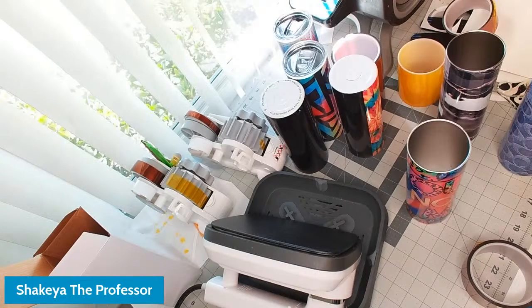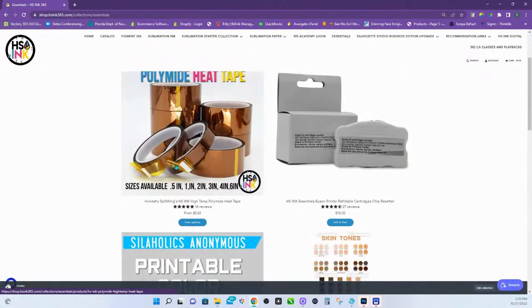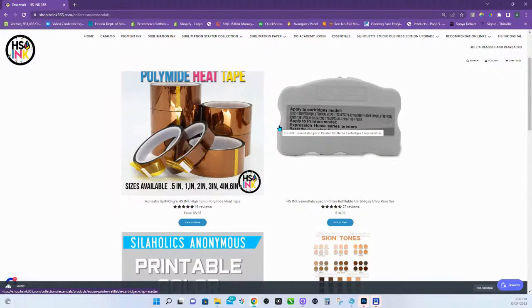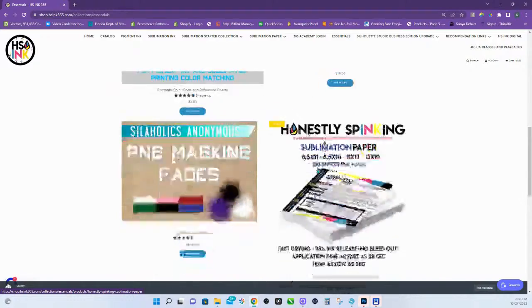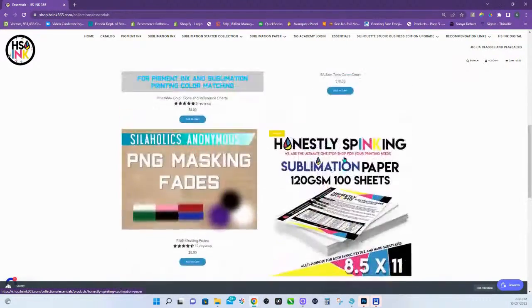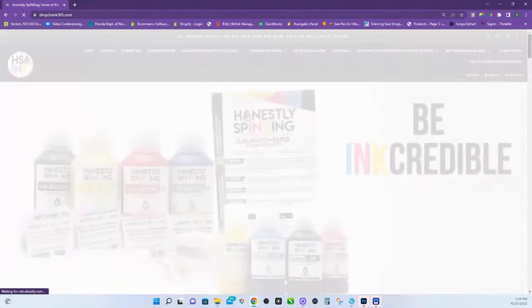If there are no additional questions, don't forget to visit our website at shop.hs8365.com — that's where you'll find the heat tape, under Essentials. If you have a Workforce 7710 or 7720 or older models, you can put your chip resetter there. The color chart is right there — there's the original one, the one for skin tones, fade bars, and more. It's already set up for a 20-ounce tumbler. Thank you so much for joining me. Until next time, have a great one. Continue to unlock your creativity and be incredible. Peace.